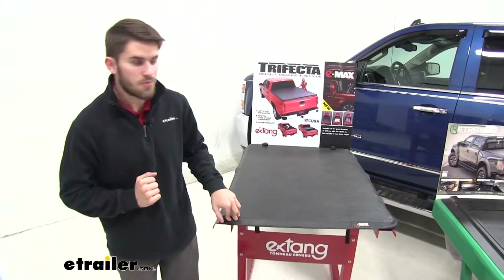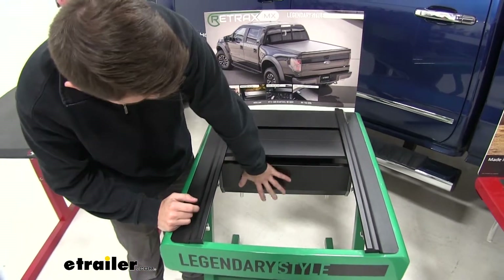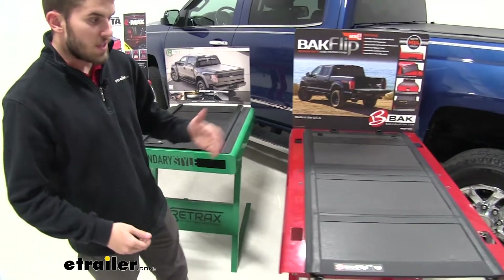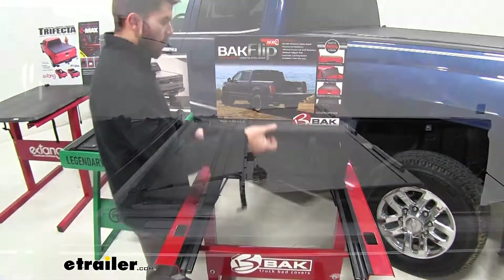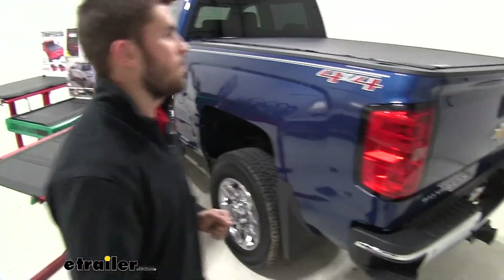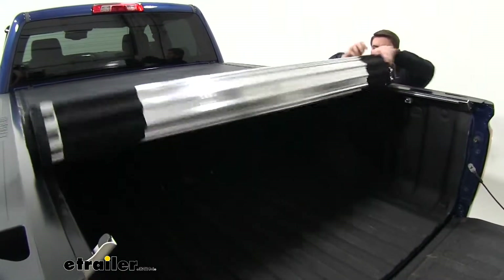They're still going to have the same features. The next option you have is the canister roll up, meaning that when you pull the cover back to get access to your bed, you're going to have a canister sitting on the inside of your truck bed that holds your cover in place and doesn't take up any room on the back window. Another option is the aluminum panel hard cover that just folds back for partial or full bed access. The last option is the hard roll up cover, which rolls on top of the truck bed, rolling up on itself all the way back.